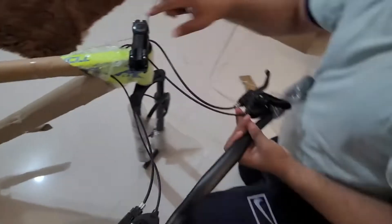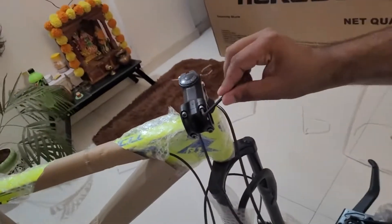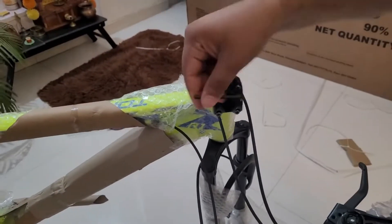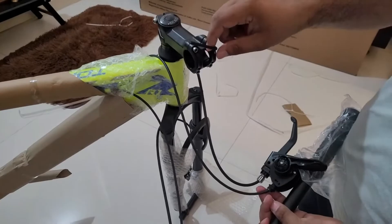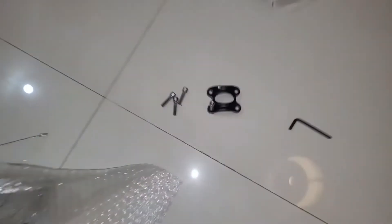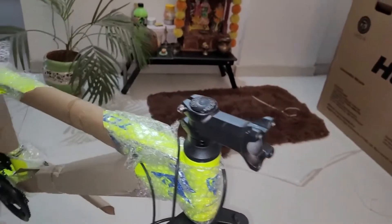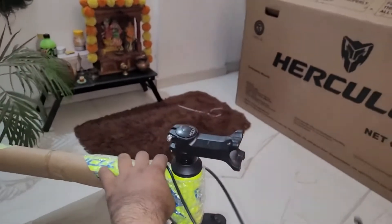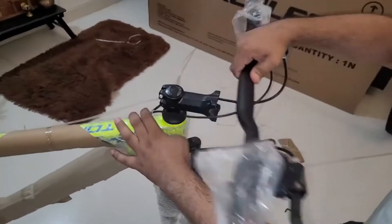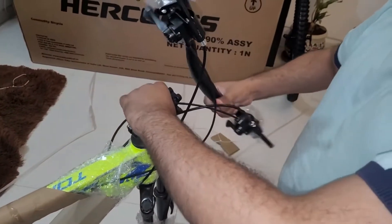This is my first time configuring it. I need to open this part and work with the screws here. I have opened this part now.